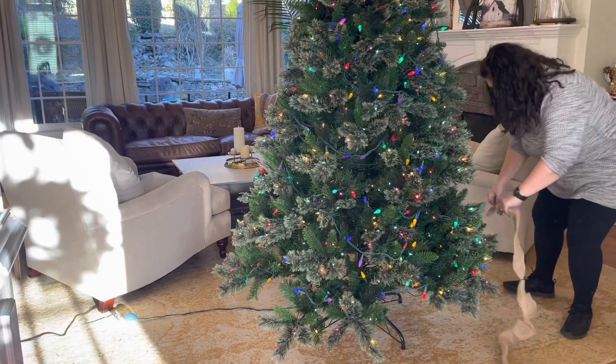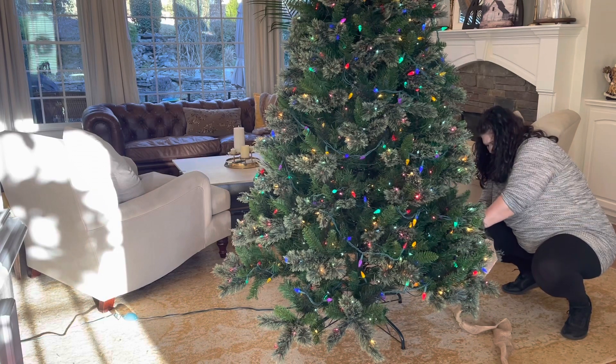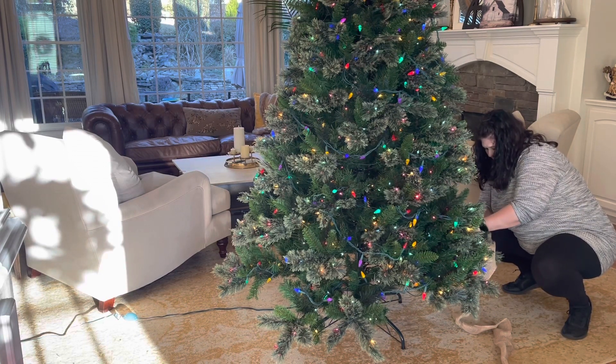Welcome back to Cora's Cozy Castle, or welcome if you're new. In today's video, I'll be decorating my Christmas tree and putting up my hot cocoa bar.